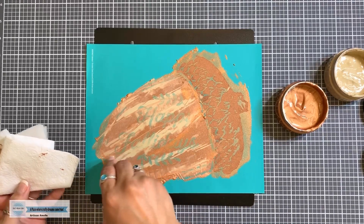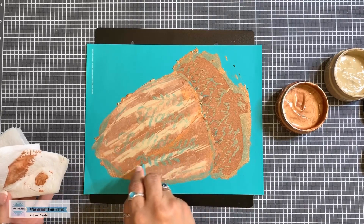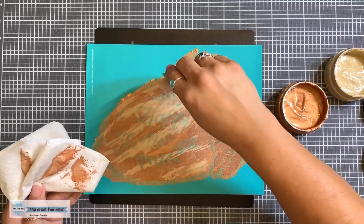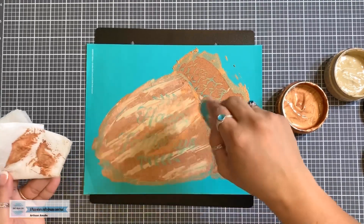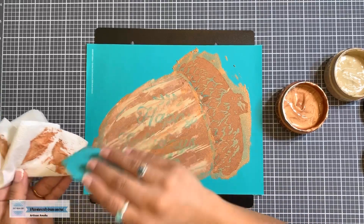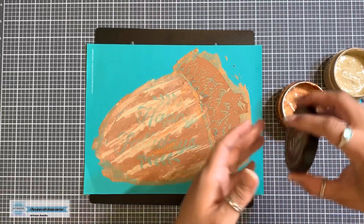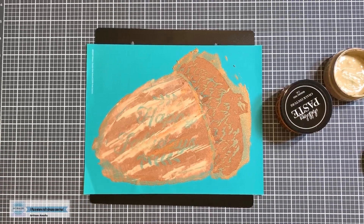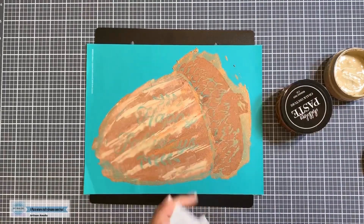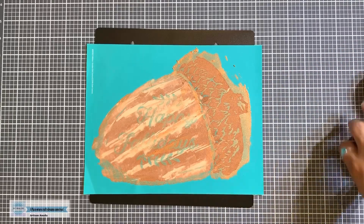As you do this technique, you may find that you don't need to lay down as much paste, but this is how you do it. Super easy. Now, are y'all ready for the reveal? I know I am — but let me get these out of the way. I already got my finger completely dirty, not just with copper but with iced coffee as well. Go figure. All right, let me get that out of the way.